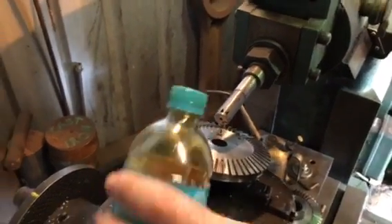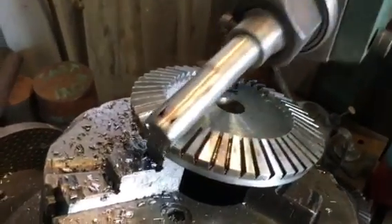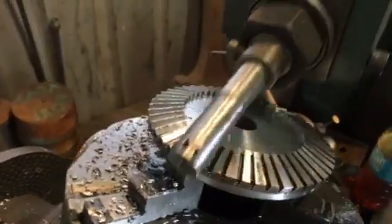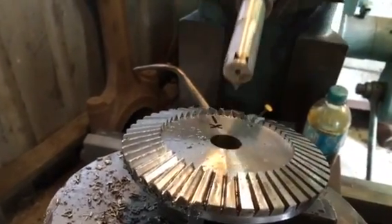Put on a little bit of cutting oil. We're cutting diff gears for a model traction engine on a shaper. Most people probably wouldn't even want to have a shaper in their shed, but we find them quite a useful machine.